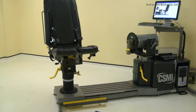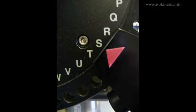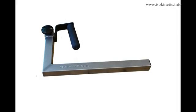First ensure all of the adapters and stabilizers are removed. Move the first dynamometer stop to position S on the wide scale. Now move the second stop to position P on the green scale. Now collect the adapters and stabilizers for this position.